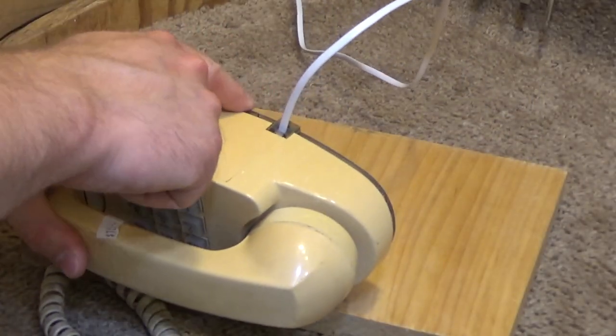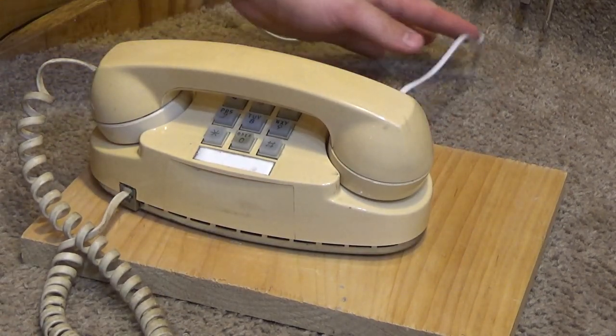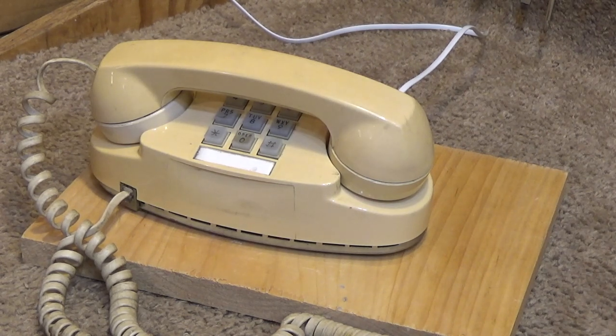I wonder if this is a switch for the light, because it doesn't seem to have any effect on the volume. We'll have to investigate a little further. These phones, while I certainly like them, they're a bit older than my area of expertise.